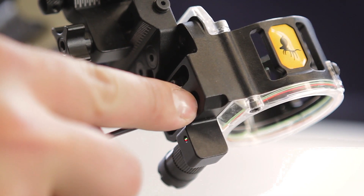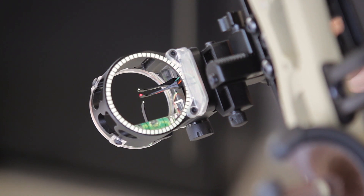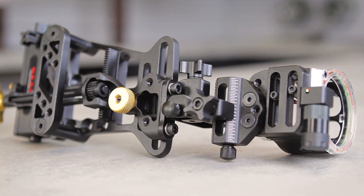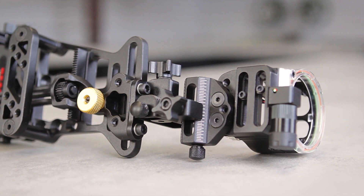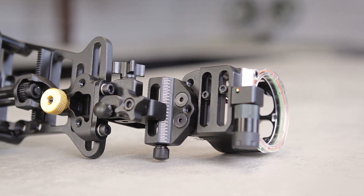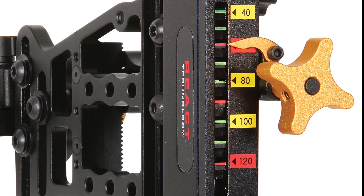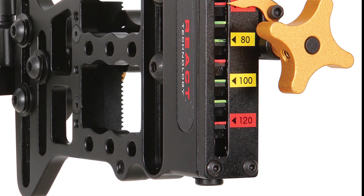Once all your indicators are set, you need to go back and sight in the two horizontal pins in your housing. These are the 20 and 30-yard pins, and they need to be sighted in manually by adjusting the pin up and down using the small screw on the side of the housing. Finally, once you have everything dialed in, you can use the sticker kit included to customize your sight.